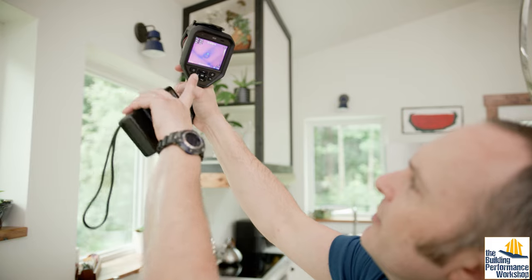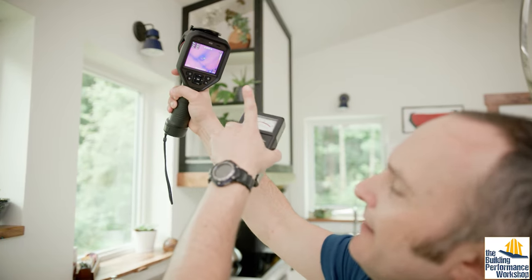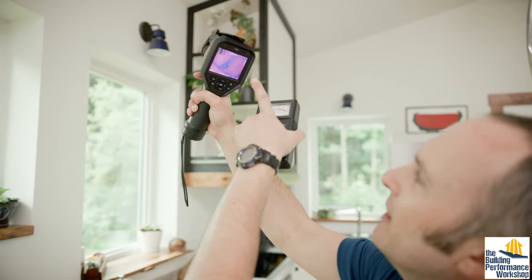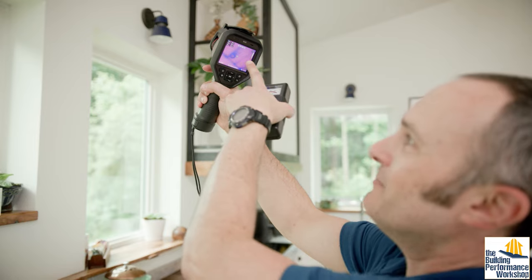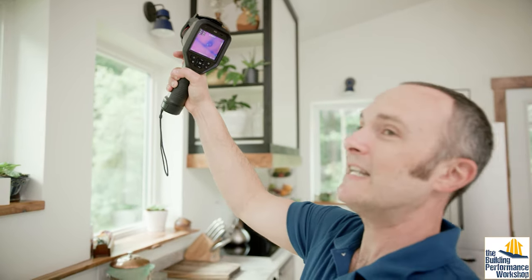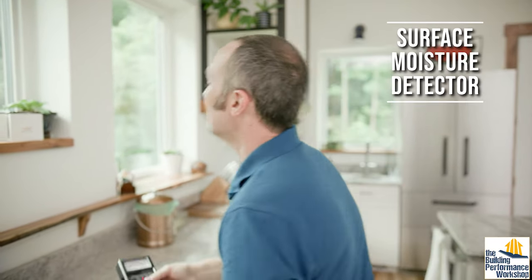When you're using this on the skin of the house, you're looking for air leakage — especially if the blower door is running — insulation discontinuities, which is what this could be, or moisture problems, which is also what this could be, because that is the roof. So before you start making decisions on surgery for the house, you want to double check with another instrument just to make sure.